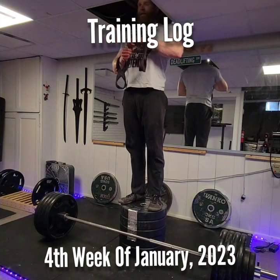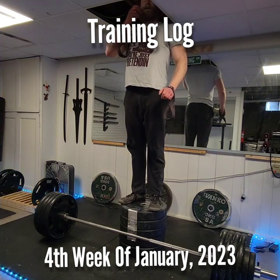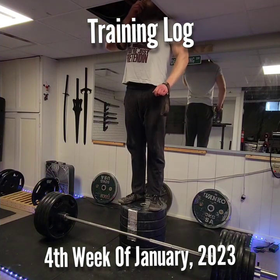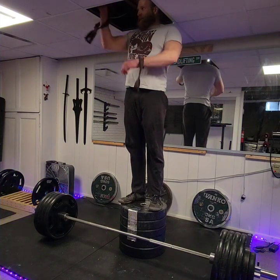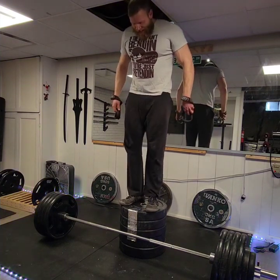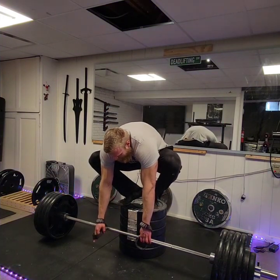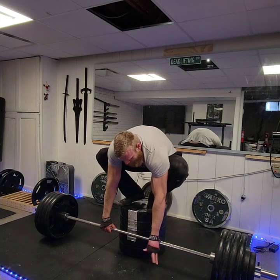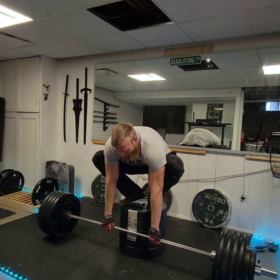Hello and welcome to the training log for the fourth week of January 2023. This marks the one-third point in the Rip and Tear program and my bulk. At the end of each one-month phase in Rip and Tear, the AMRAP sets are dealer's choice for both weight and rep range. I chose to go with a mid-low rep range for bench and squat, and for deadlift, I just did my own thing as I talked about last week.